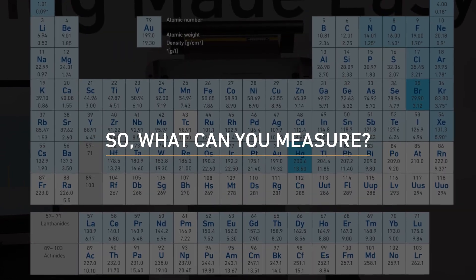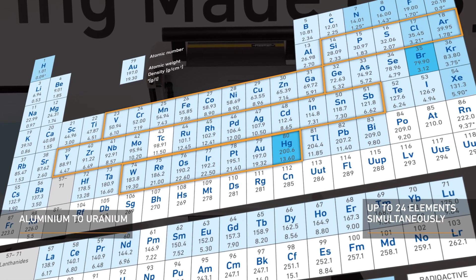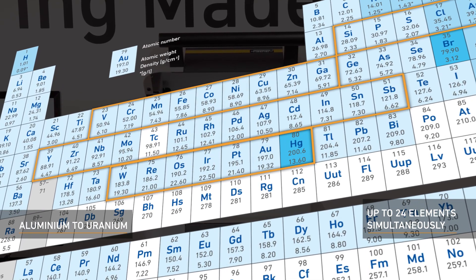So, what can you measure? You can measure a wide range of elements simultaneously during your quality testing with just this one instrument, ranging from aluminium to uranium.